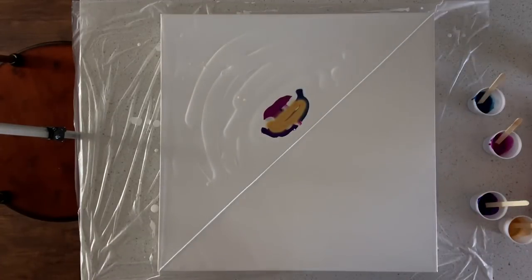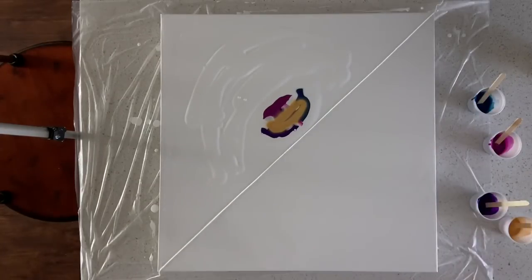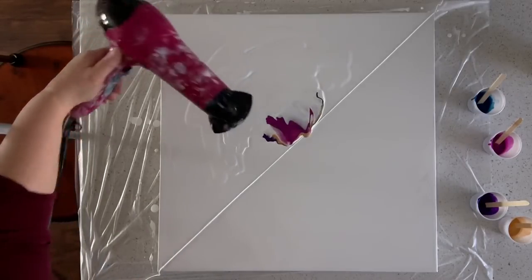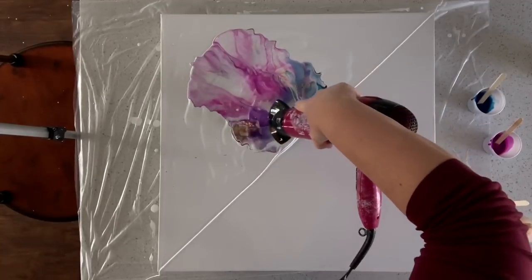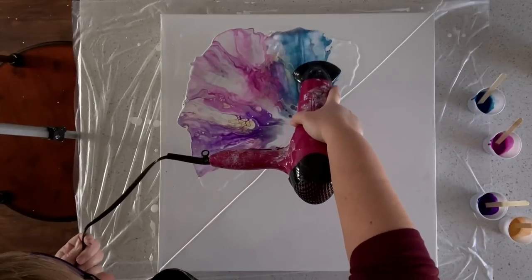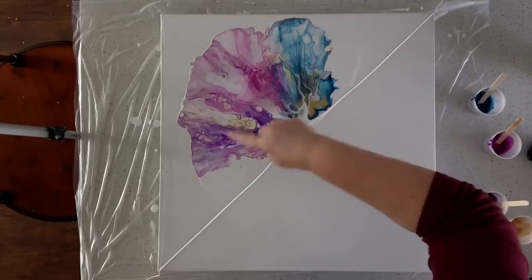I'm going to go ahead and blow this side first and blow it out, and then I'll turn the canvas and do the other side. I apologize for the noise, but here we go.